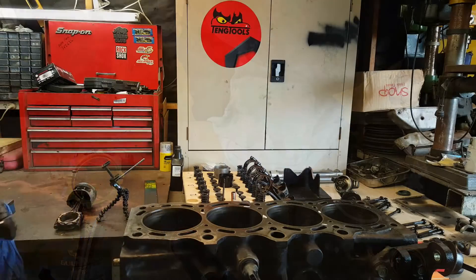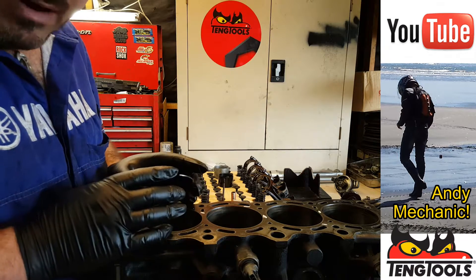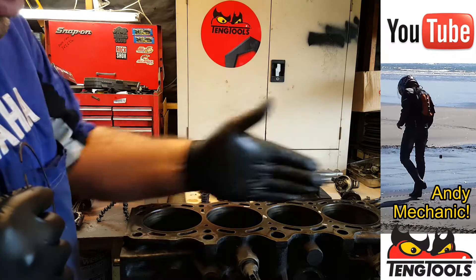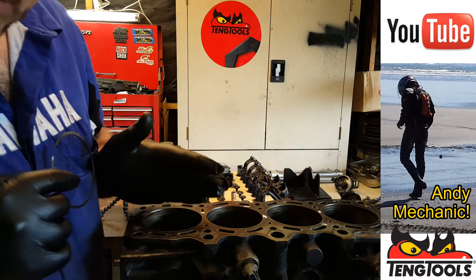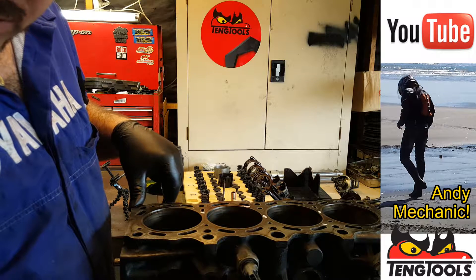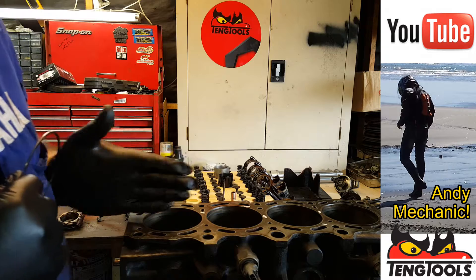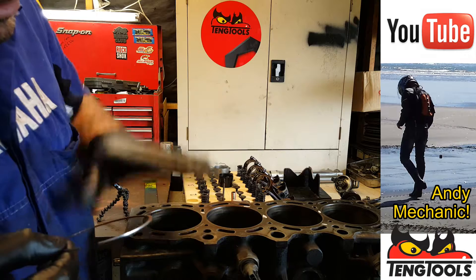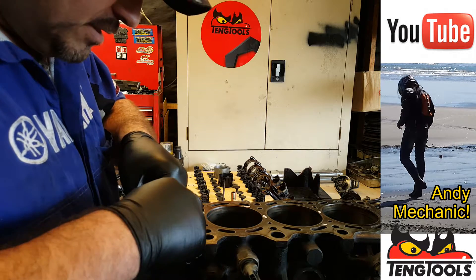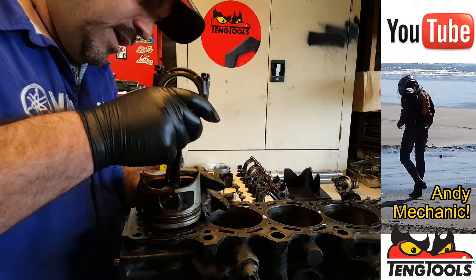We're going to start with ring number one. It needs to be positioned in the bore where there's the minimum amount of wear. We took three readings on this plane and three readings along the block, so we need a combination of the two smallest measurements. The lower and the mid were both the same — 86.04 in that plane and 86 in that plane. So we're going to position the ring in the middle of the bore. We'll pop that in there, and we can use the piston to push the ring down — that helps to keep it square in the bore.